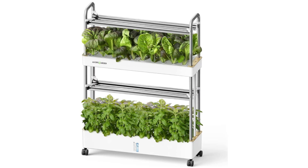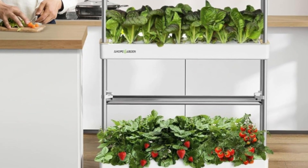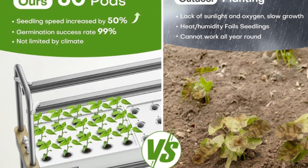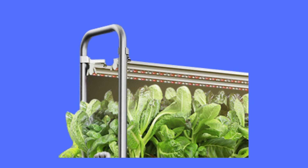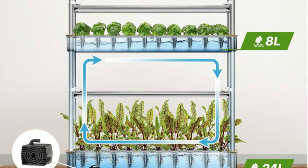Number 1: 60 pods and 32-liter water tank. The hydroponic growing system is designed with 60 growing pods and 2 layers. The upper level boasts an 8-liter tank, perfect for cultivating leafy greens such as lettuce, basil, mint, and many more.